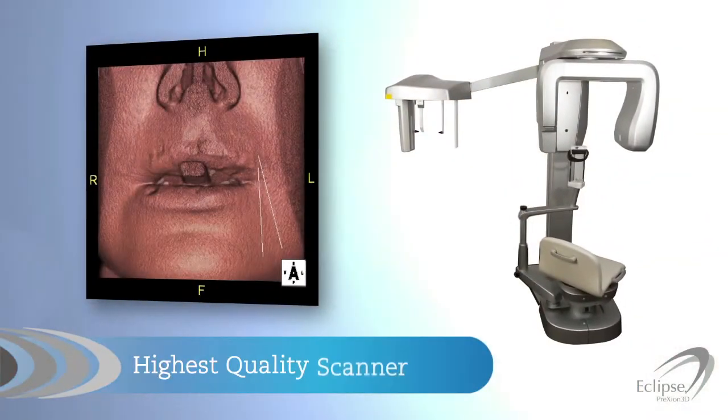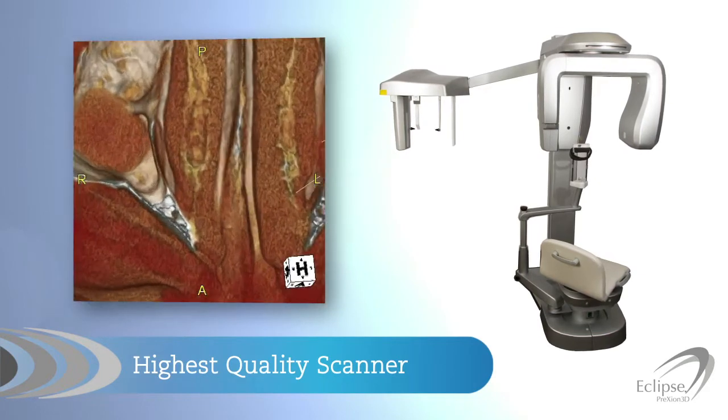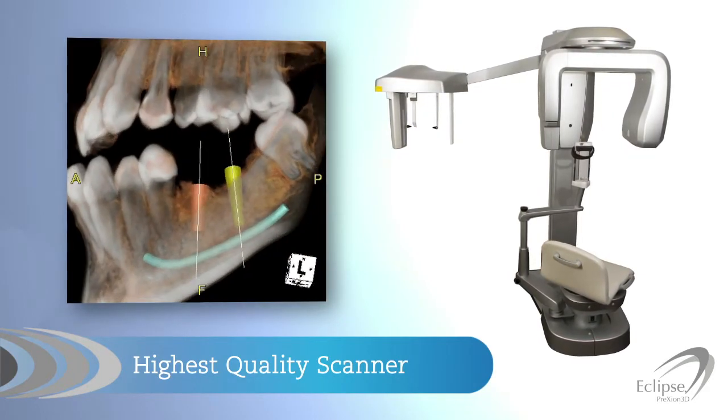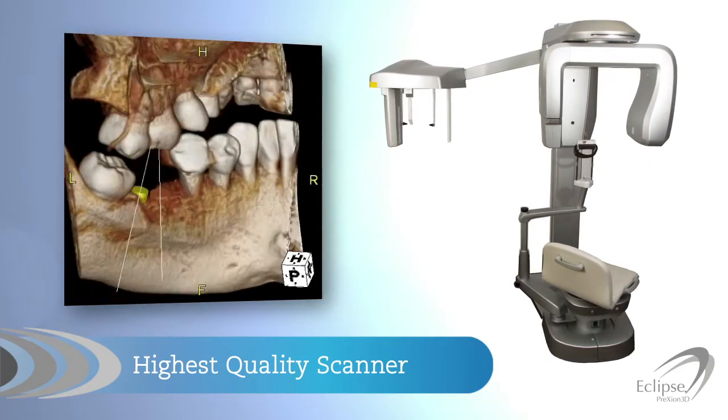The Eclipse gives you more flexibility with a dedicated panoramic, optional CEPH, and highest diagnostic quality 3D CBCT scanner on the market. It's supported by our powerful yet easy to operate 3D viewing software.